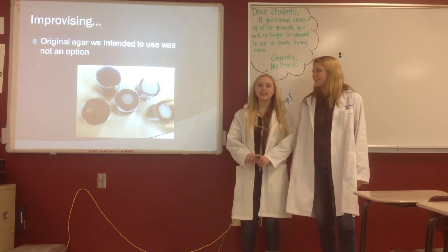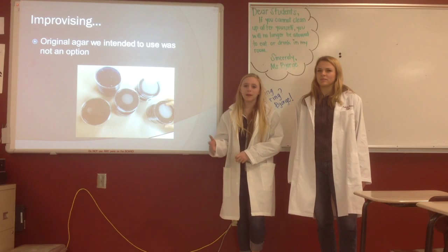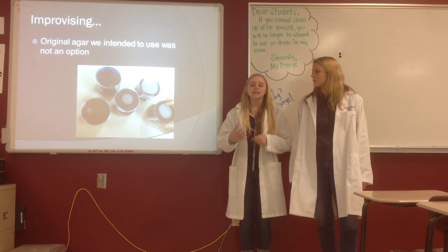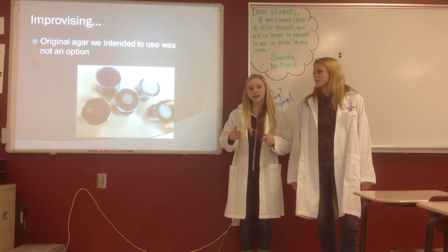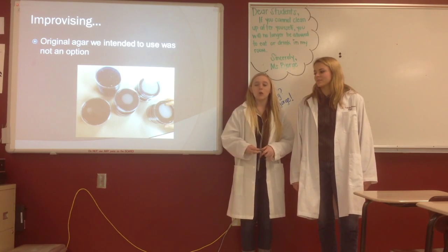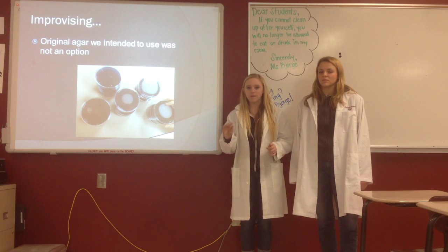We had to improvise a little bit. The original medium we wanted to use was Löwenstein-Jensen medium, originally developed for slant cultures, and we chose it because it's what our bacteria came from when we ordered it. But the problem is it has albumin in it, which is egg whites, and to solidify the plates we would have had to cook them in some way — the recipe called for immersing it in a water bath, but you can't immerse a plate in a water bath. So what we did instead was make the Löwenstein-Jensen medium without the albumin and added agarose gel powder so that the plates would solidify.